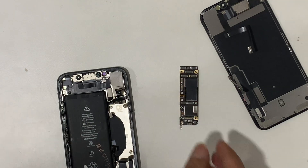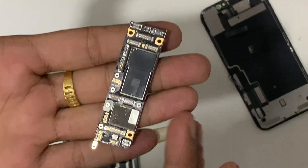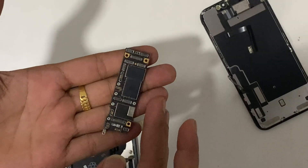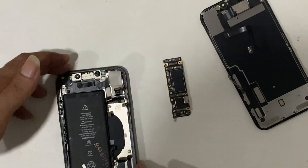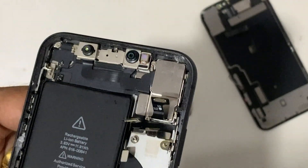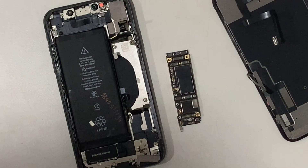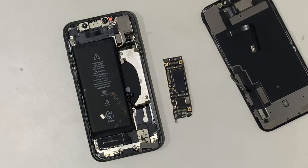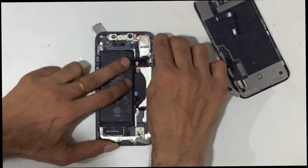Now observe the PCB — status looks normal, no prior repair signs and no sign of water on the PCB. Let's observe the flex condition — all looks normal too. Check below the camera — also clear, no sign of water.